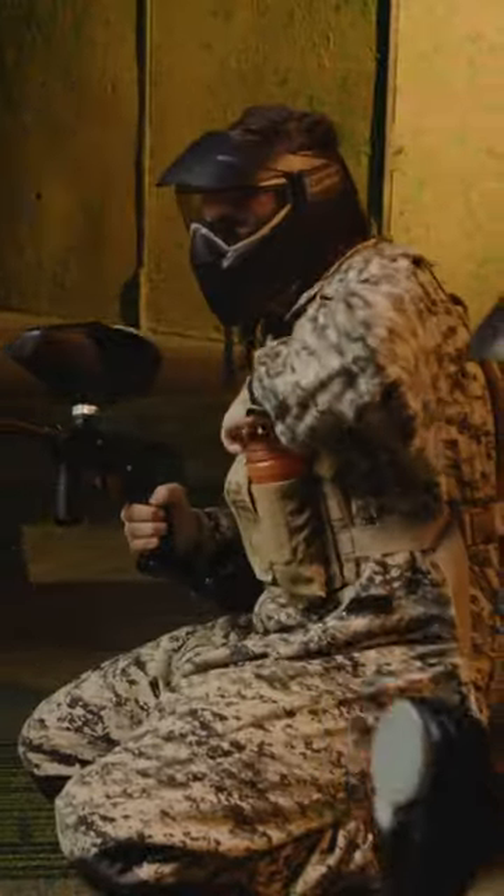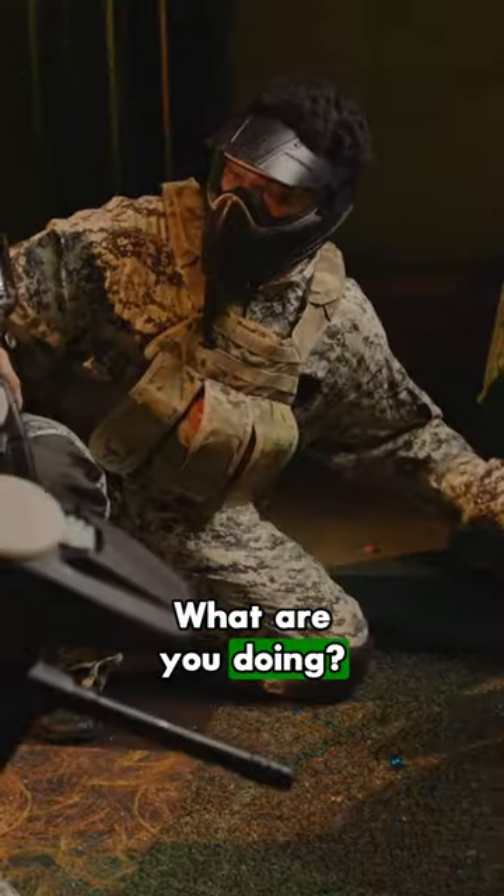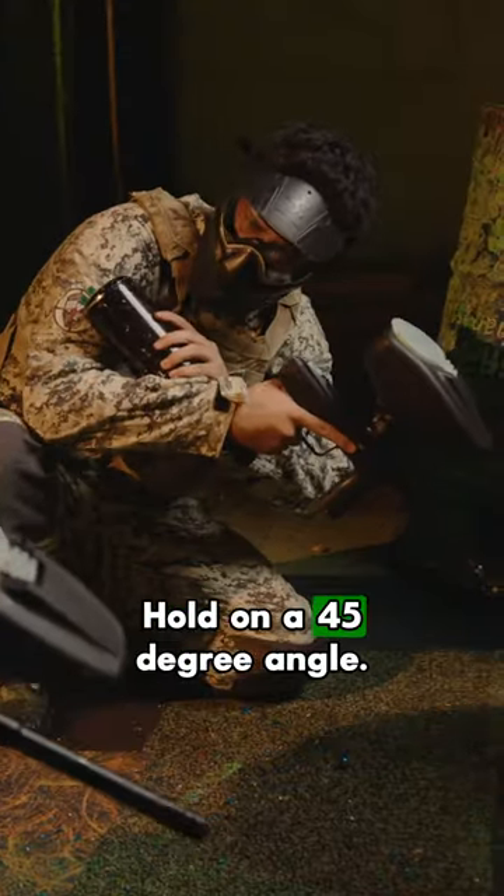You're out of ammo! Reload! What are you doing? What? You can't reload like that! You can't? No, hold it on a 45 degree angle.